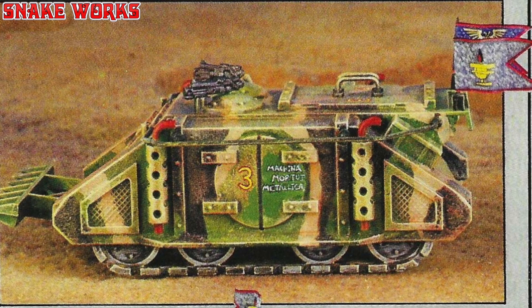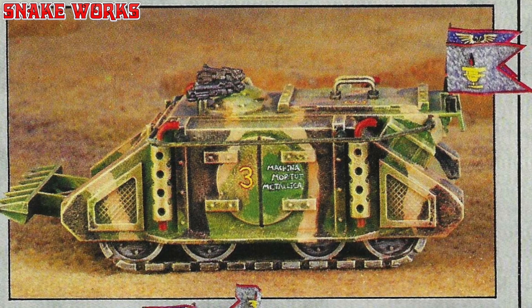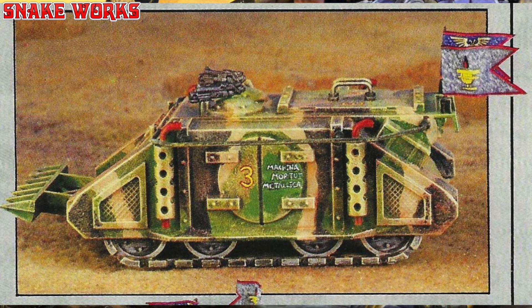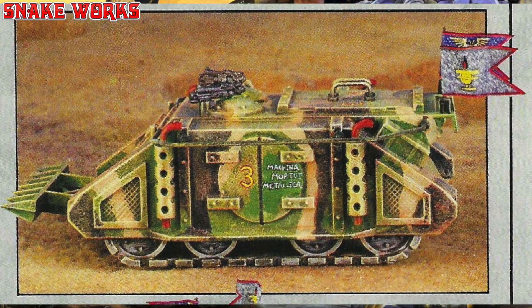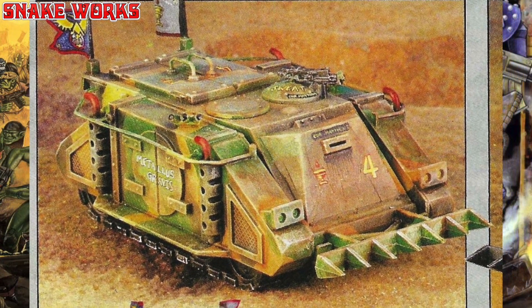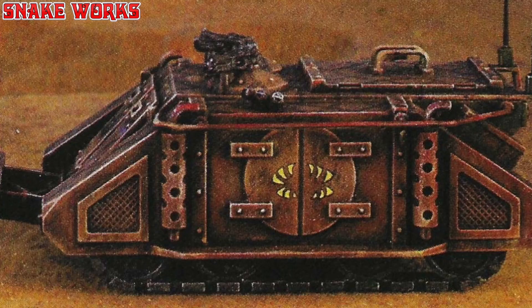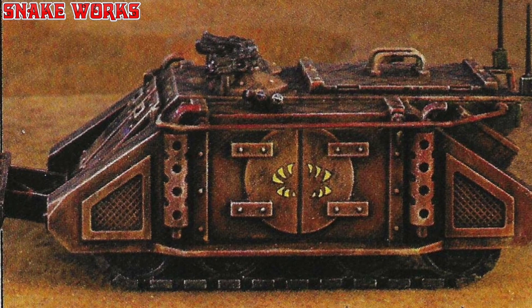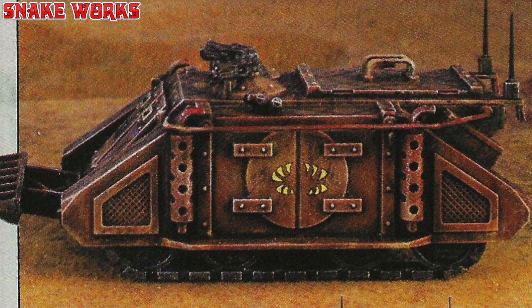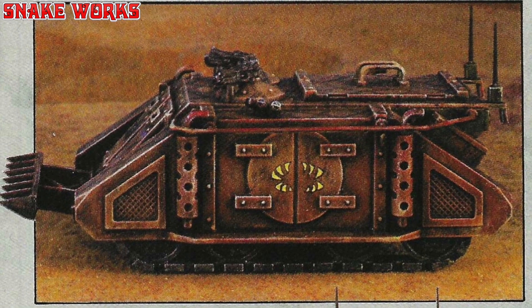The model was then dry brushed with a lighter tone of beige and white. This colour scheme follows conventional US winter colour schemes used in Europe. You will have to consider the type of planet that your Rhino will operate on and vary your camouflage schemes accordingly. For instance, Darren has adopted a brown and black colour scheme for his own Rhino. Note the fang insignia and virtually white dry brushing giving the vehicle a very dusty look.